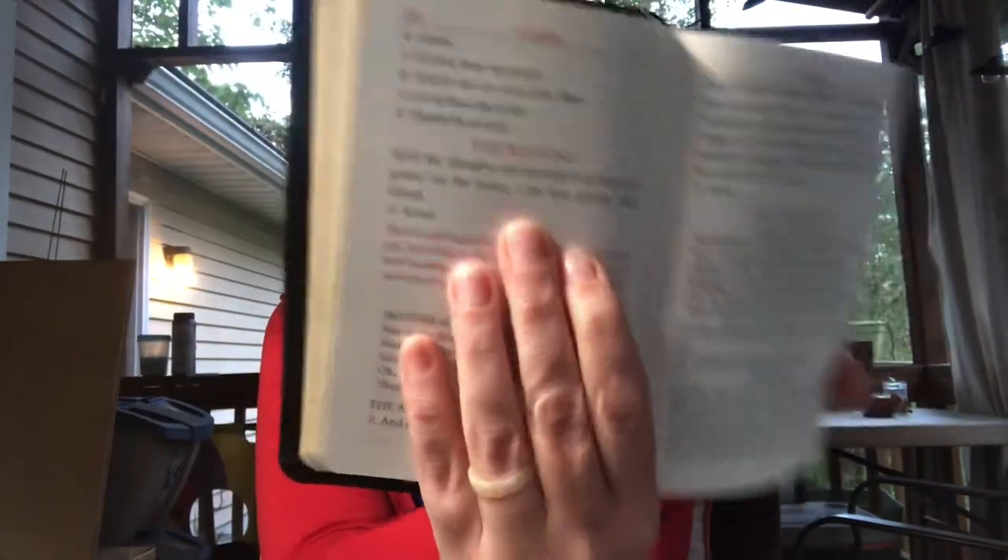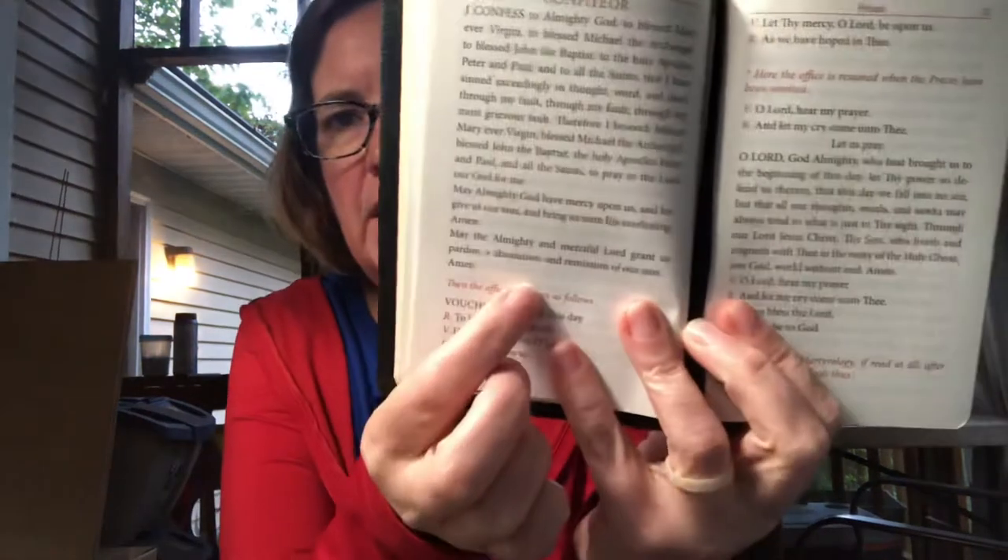I found one other spot. At the end of Compline, the Blessing: 'May the Almighty and merciful Lord bless us and protect us. The Father and the Son and the Holy Spirit.' So this one is supposed to come after the word 'Father' and before the word 'Son.' They're not always at the beginning of lines, which I always thought they were, because people are randomly putting them in where they aren't in books, and so I've been trying to guess off other people. So this one is after 'Father' and before 'Son,' and the other was between 'pardon' and 'absolution.'